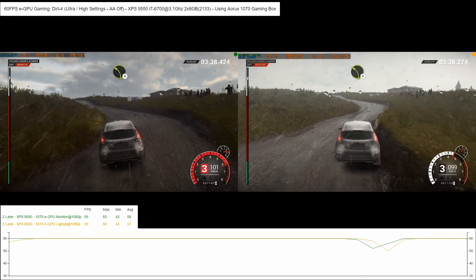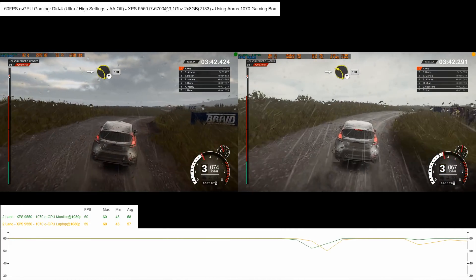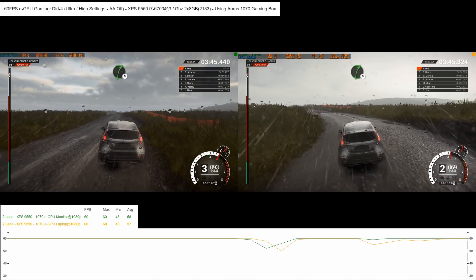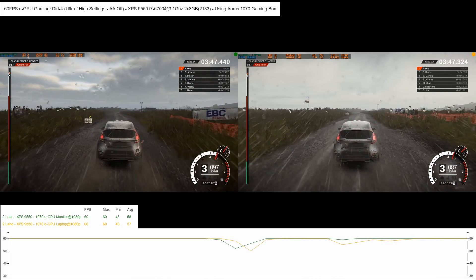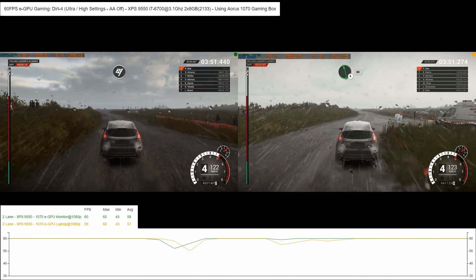Left 3. Keep middle over crest. Right 4 over bumps. Don't cut. Into left 2. 100. Right 5. Turn left 6. 80. Over finish to stop.